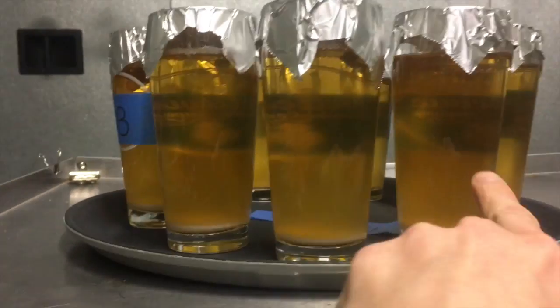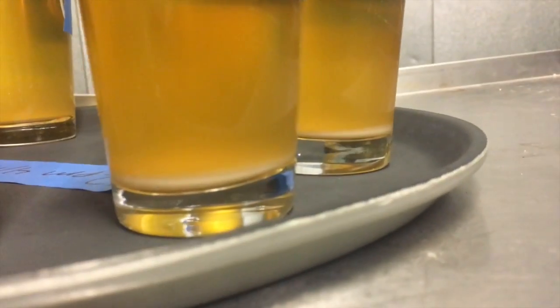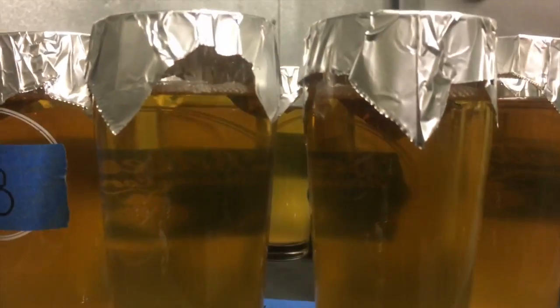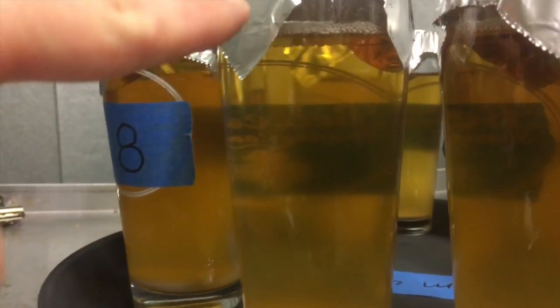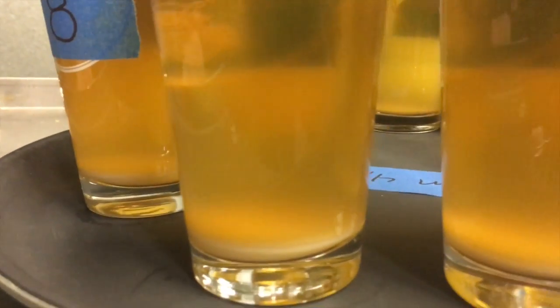Now we're looking at samples 5, 6, and 7. Let's take a look at the bottoms — you can see 7 is thicker. It looks to me like 7 has the optimum brightness; it looks clearer than number 6. Number 7 looks nice and bright, and as I twist and shake it, the bottoms are nice and dense, and that's what we want.